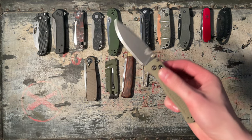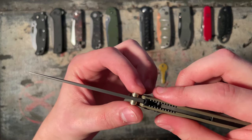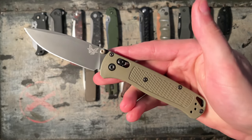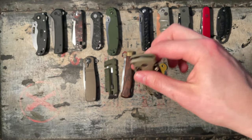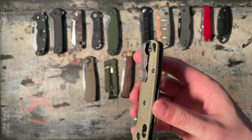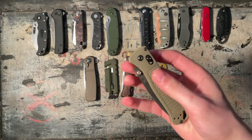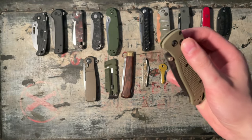The Benchmade Bugout in Ranger Green with titanium brass anodized thumb studs, which I love the look of. It's S30V — great steel. Really ultra light. The only thing I don't like is this short pocket clip. Axis lock. I'm going to give this an 8 out of 10 because it's the knife I've used the most, other than the Civivi Elementum. 8 out of 10.